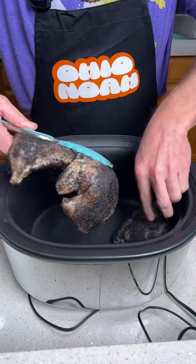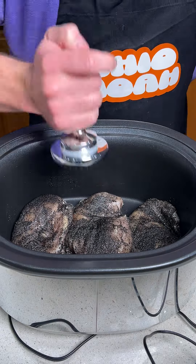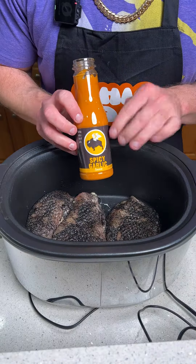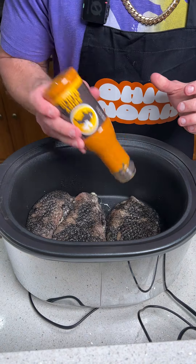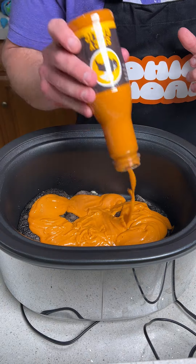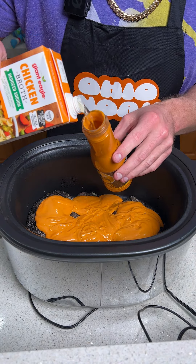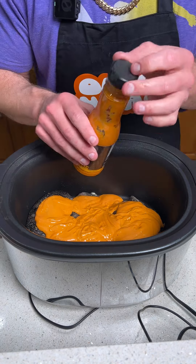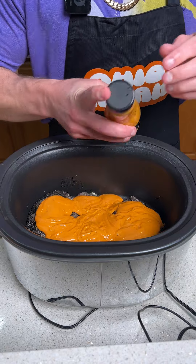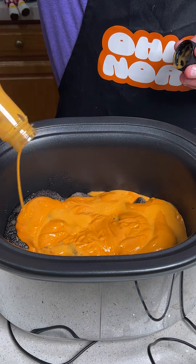We're going to start this recipe by putting three nice sized chicken breasts into a crock pot. We'll come over with a meat tenderizer and tenderize the chicken a little bit. Once that's done, we take some spicy garlic wing sauce by Buffalo Wild Wings and dump that entire bottle into the crock pot over the chicken. To get the rest of the hot sauce out, we pour about one cup of chicken broth into the bottle, put the lid back on, give it a couple shakes, and pour it all over the chicken.